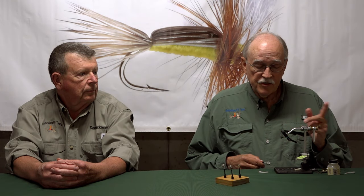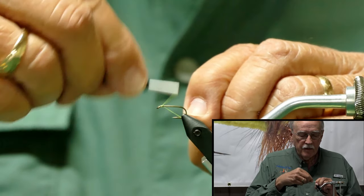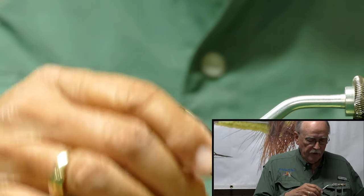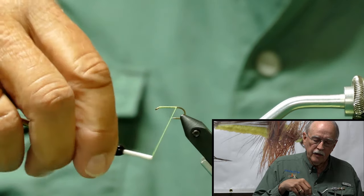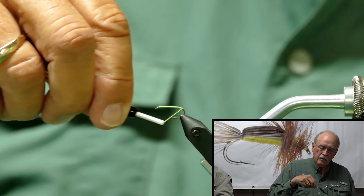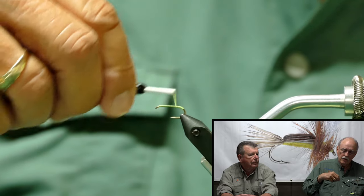I'm starting with a size 12 — this is just like a 94-84 standard dry fly hook. We've got size 140 chartreuse thread. I'm going to start right behind the eye and chase it all the way down the shank, stopping to cut off the tag end. I'm going to carry it actually past the curve on the shank and tie it in like a tag on the back of the fly, then come back over the shank again.